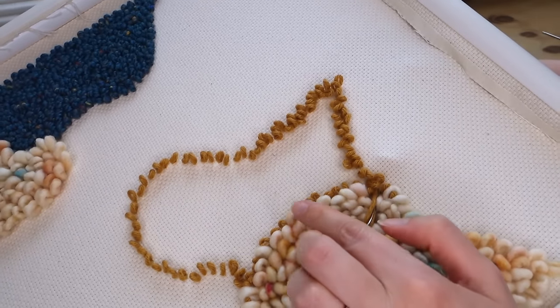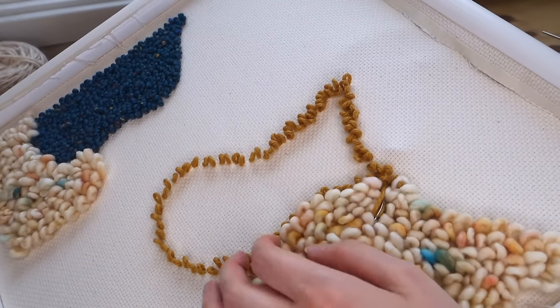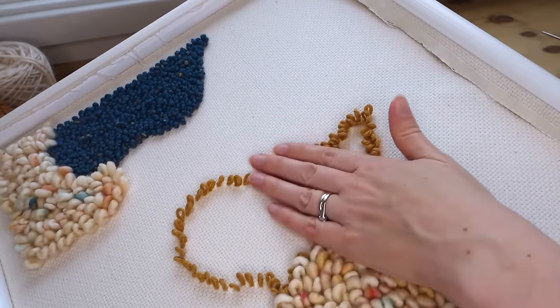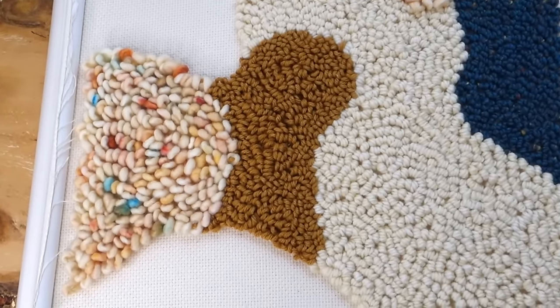Here you can clearly see the height difference in the project. With the different needles you get different heights of loops.